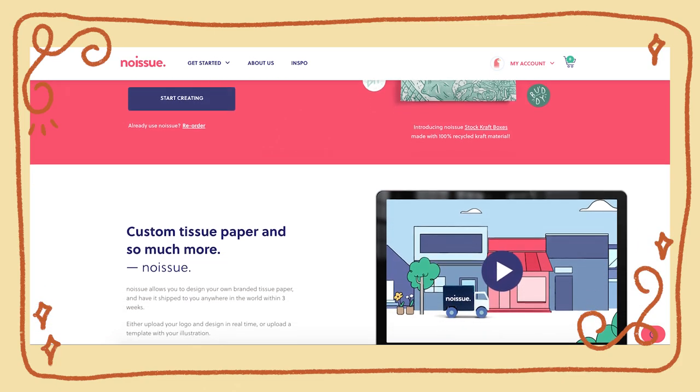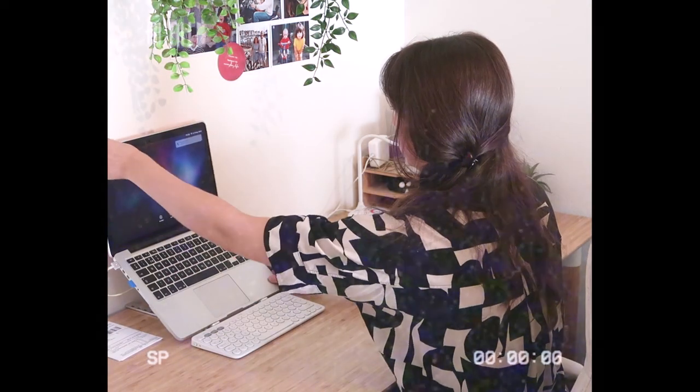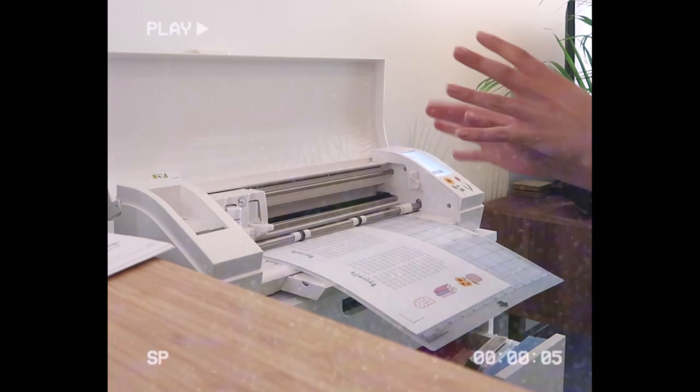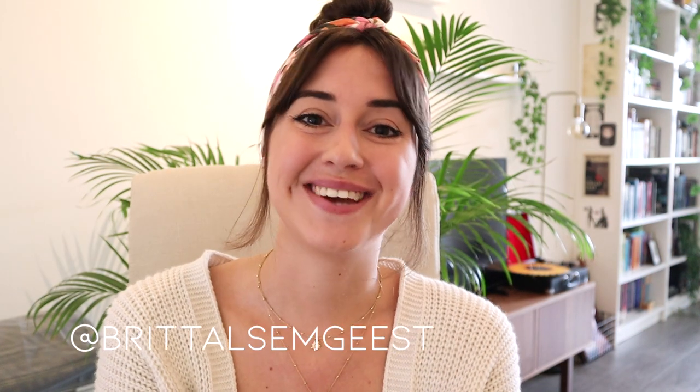This video is in collaboration with No Issue. Welcome back to my channel. It is time for another studio vlog, and I thought in this vlog I would focus completely on how I pack my orders.